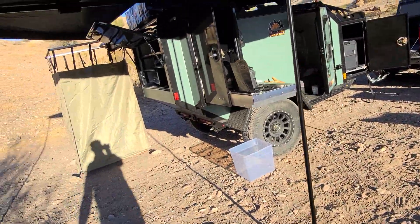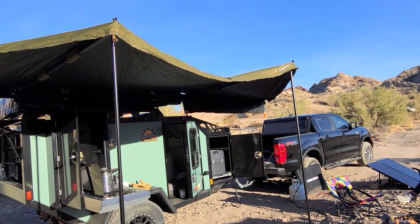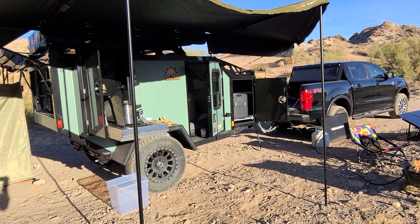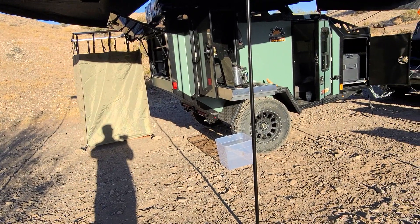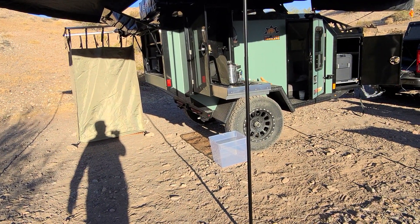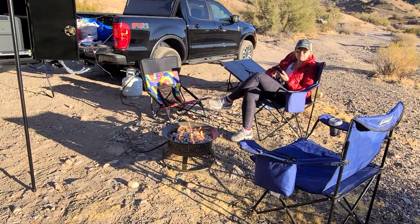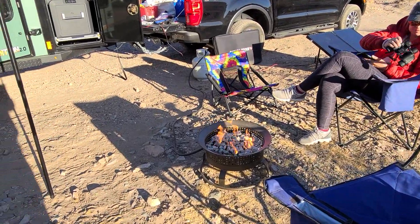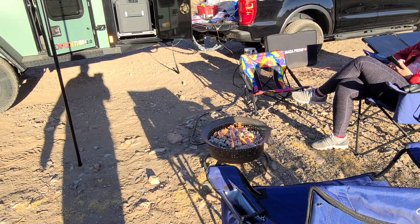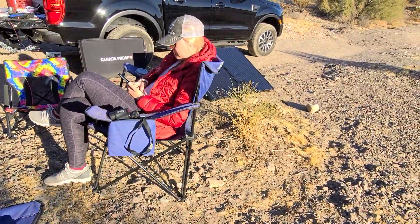All right, we've got the awning set up — probably not like we're supposed to yet, but we're learning. It's a 270 awning. A little dip in there means we probably didn't pull it tight enough. We added an extra pole; the others go up and attach. We decided we're not gonna burn wood — we'll just bring our little propane campfire.